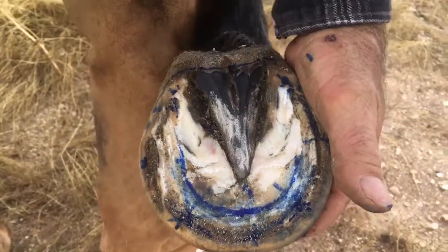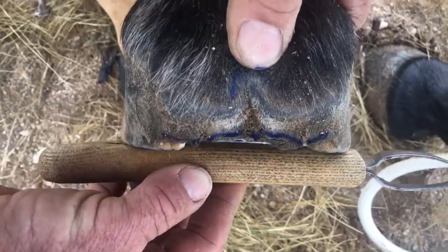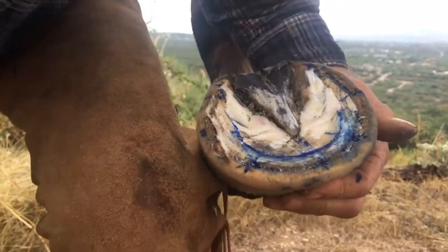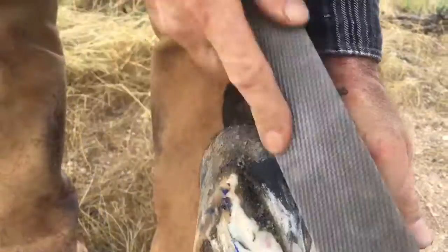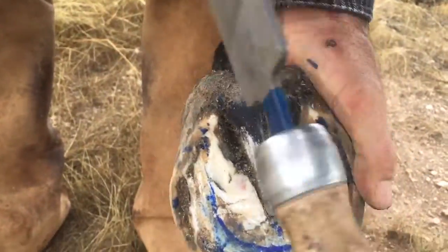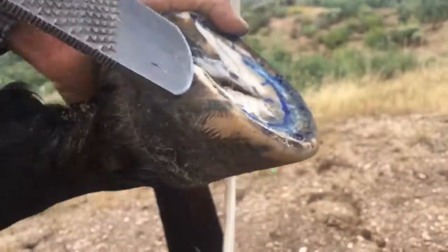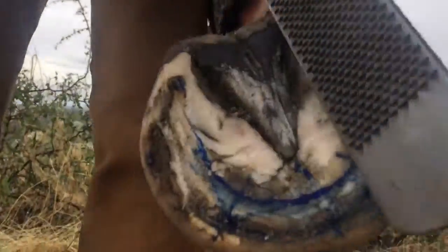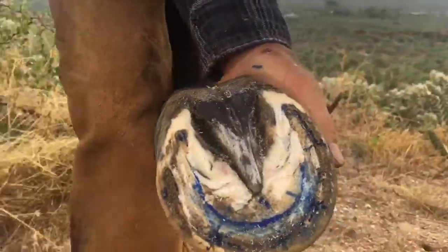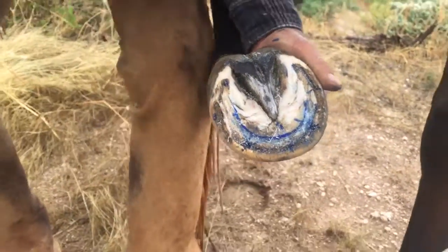That'll all grow back within a couple weeks, maybe even a week. You can see how much clearance I have now with the frog. Now I'll take the wall off. There's a little rough edge back here on the frog — that's where they land heel first, so that needs to be a smooth, comfortable transition. Then I'll just knock her heels down from the back. I'm not taking them down, just rolling them — she's maintained that heel height for 10 years. Same thing on this side: rolling from the back like they would wear it themselves moving heel first.